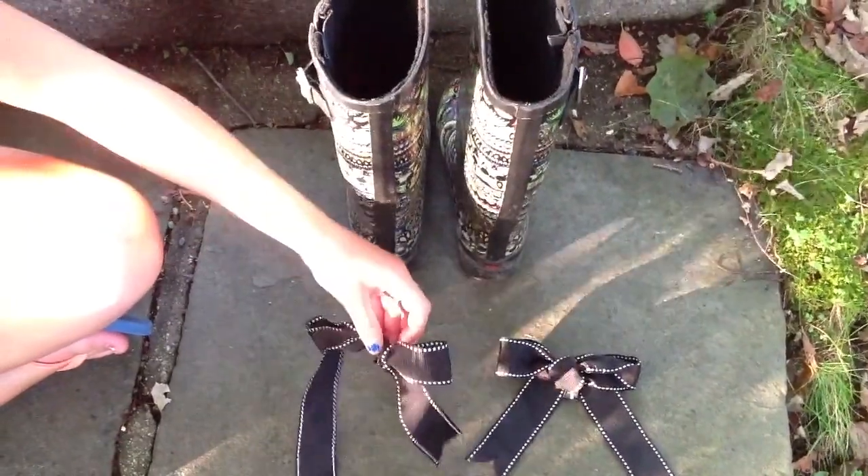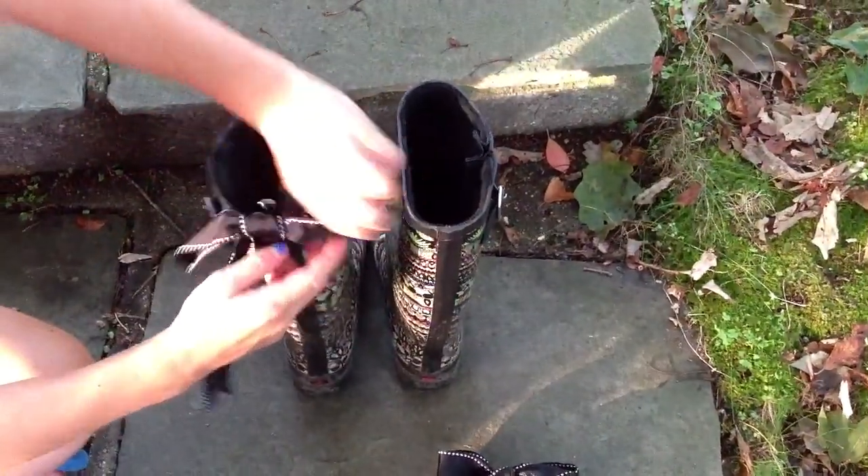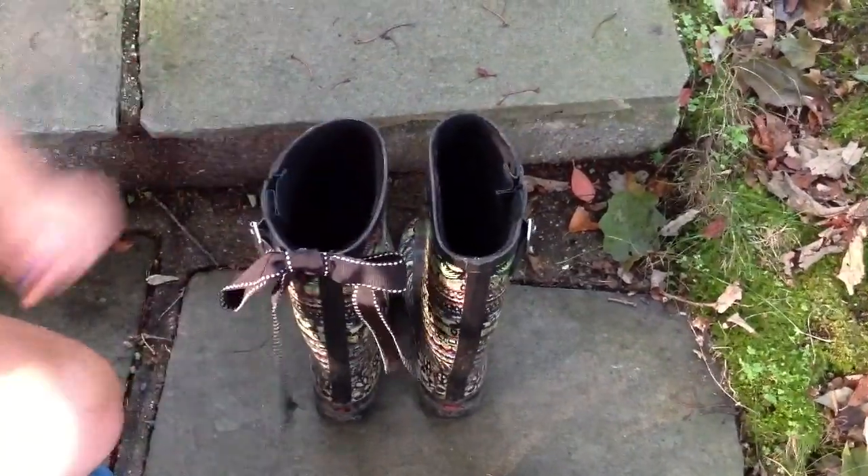Then the last step is to take your bows and use the binder clip to clip them onto the back of your boot, and then just fold down this side so that it stays — and you're done.